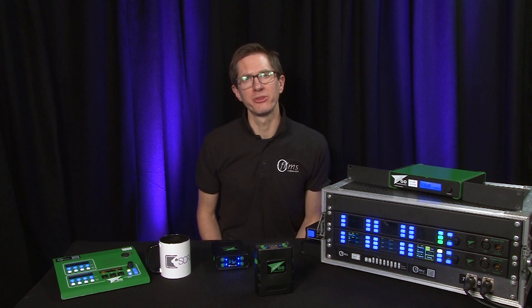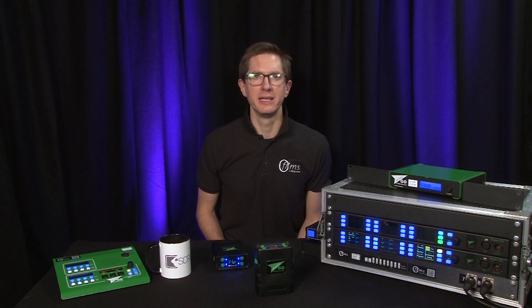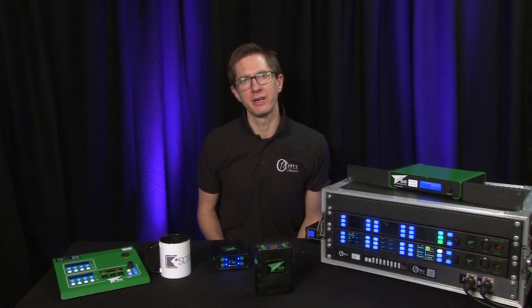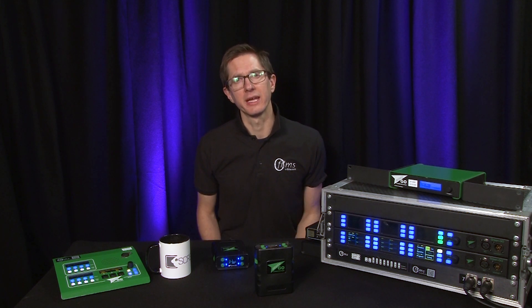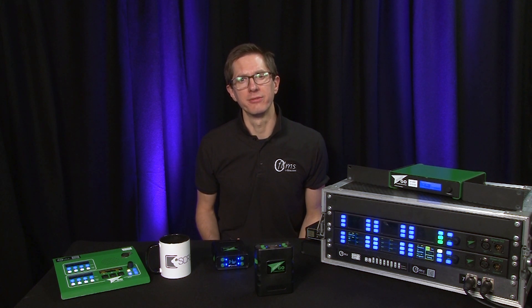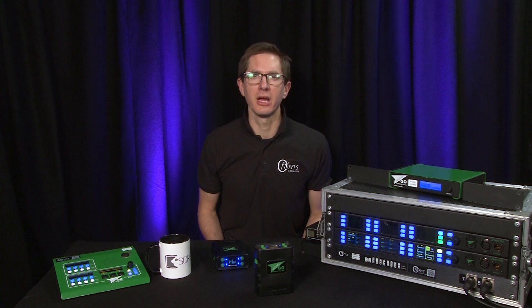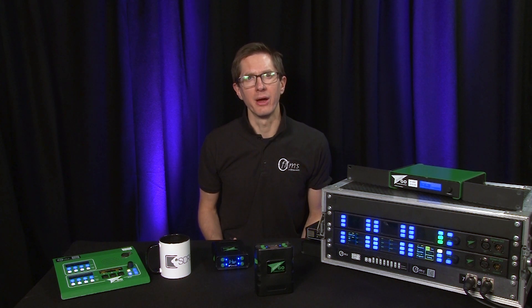With the complete configuration and a comms engine stored on each individual device, this removes any single points of failure from the comms system. Unlike a traditional matrix setup where if your central matrix fails your entire comms system goes down — something which would be catastrophic in the middle of a live event — the GreenGo system has no single point of failure, so you could lose one or two devices and the rest of your team would continue operating without any problems.